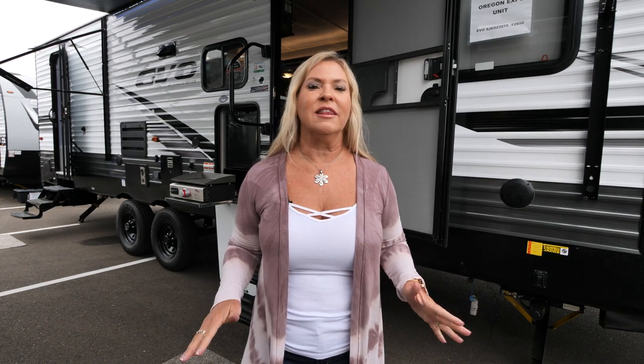Hi everybody, I'm Shawna from Forest River Evo. Today we're going to take a look at one of our most popular floor plans, the 2850. It's a great bunkhouse — you're gonna love it. Let's go take a look.